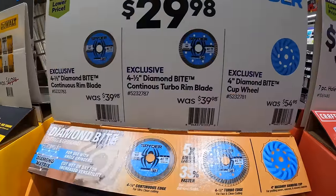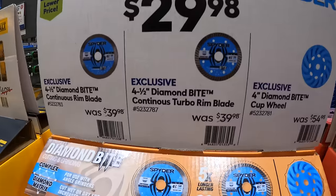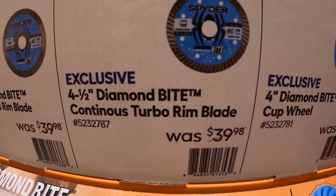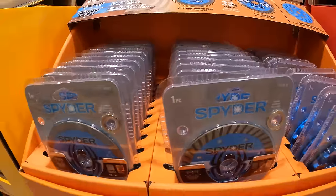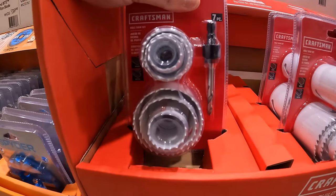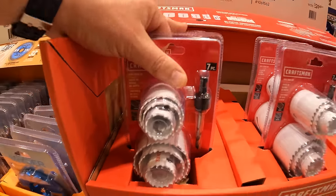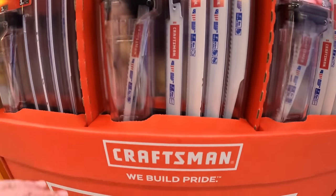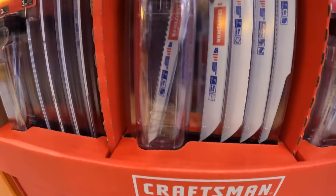Spyder does have some diamond wheels — 4½-inch continuous rim blade, continuous turbo rim blade, or the cup wheel — your choice $29.98. Craftsman does have their 7-piece hole saw set for $34.98. Unfortunately it does not come in a hard case, though it does come with a thin auger. Or for $16.98, the 11-piece reciprocating blade set — it does come with a hard case, but the hard case only goes up to six inches.